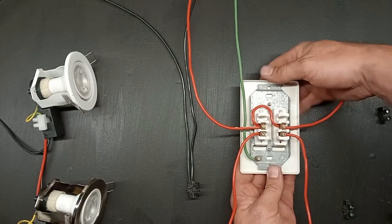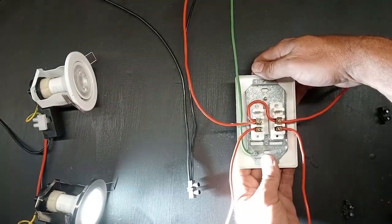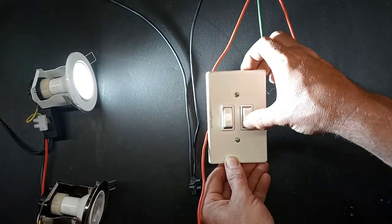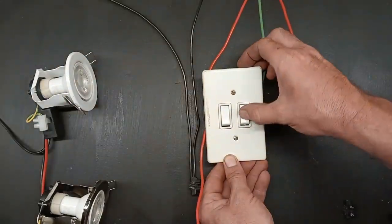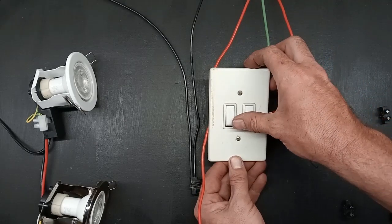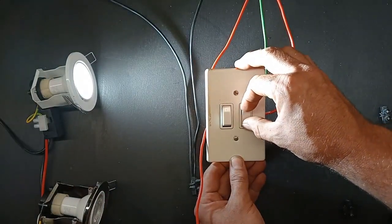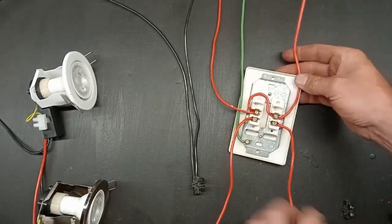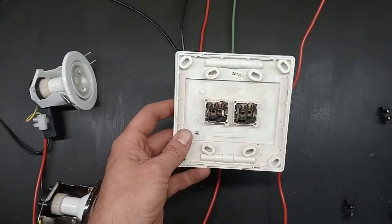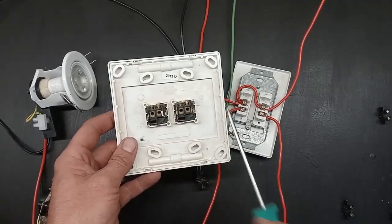Let's switch on the power. You can see one switch switches on one light, and the other switch switches on the other one. If you have a problem where one switch does not turn on unless the other is also switched on, then you know there's a problem with your live wire going to that side — you probably had a wire connected to the wrong spot.